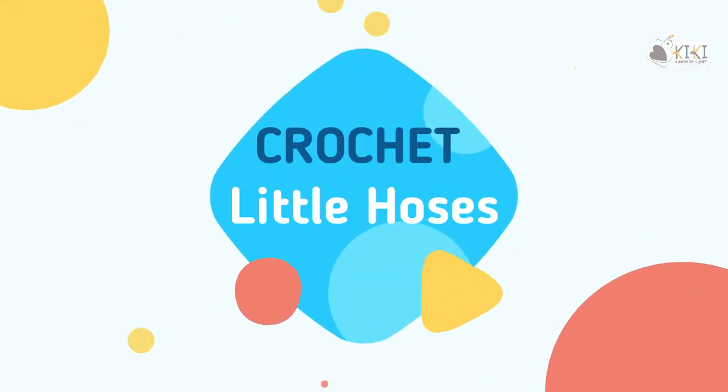Hello everyone! Welcome to my channel! Today we will make little houses.